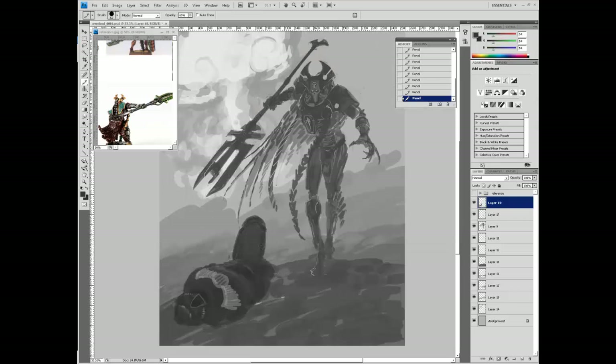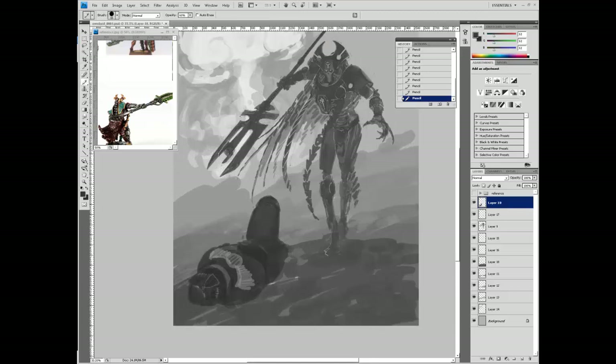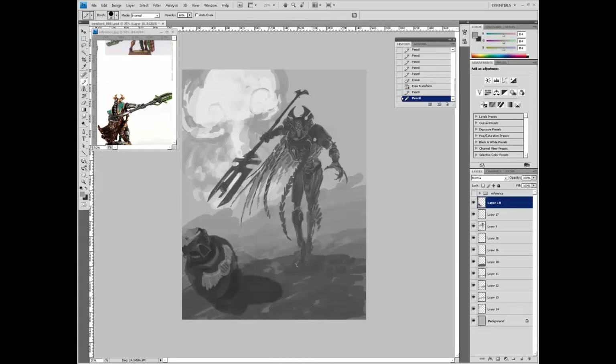Now I started fooling around with the Space Marine pose. This was a really awkward and terrible pose, so it's not going to last for too long, and that's fine. It's totally okay to mess around with your composition - you shouldn't expect to get it right on the first try. In very few exceptions will I get a composition right on the first try. Usually I have to do some thumbnails, or in this case I'll just do a digital sketch, mash it up, and fool around with it to figure out what I want it to look like.